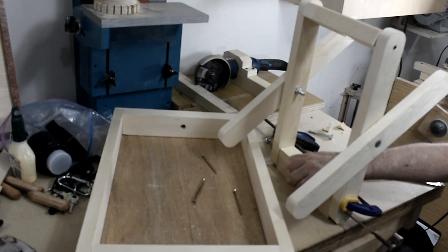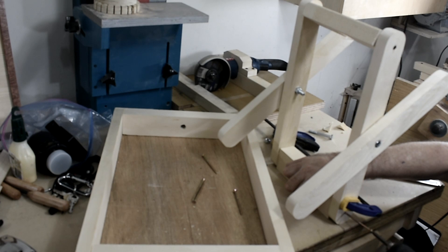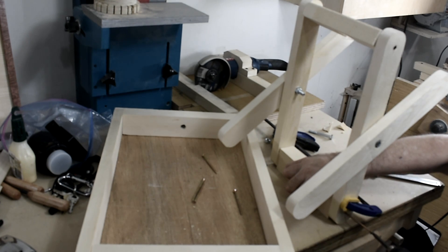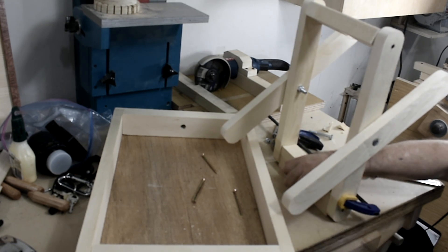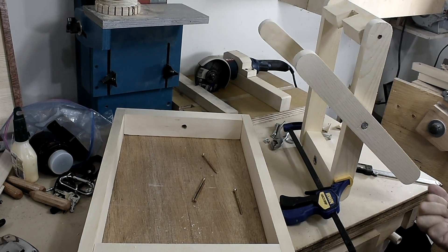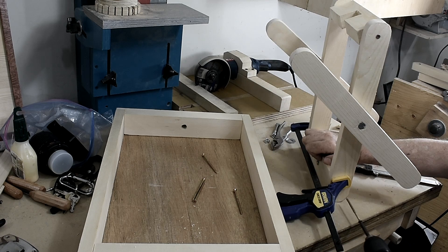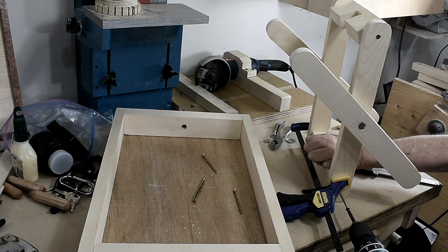So the cross brace I'm going to attach with screws for now, and later I'll put on some nuts and bolts. This is just an easy way to make sure everything works smooth and everything turns alright.